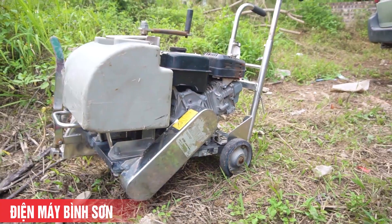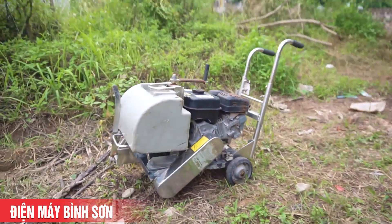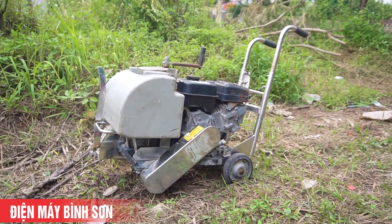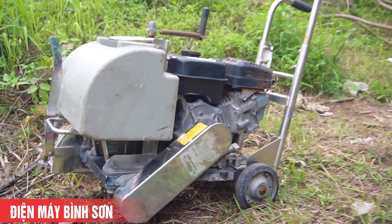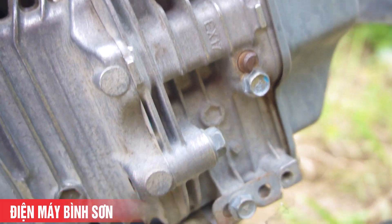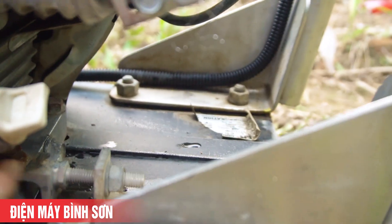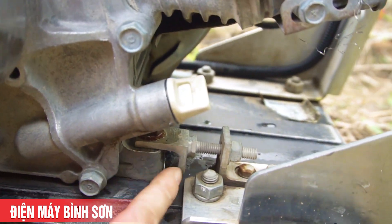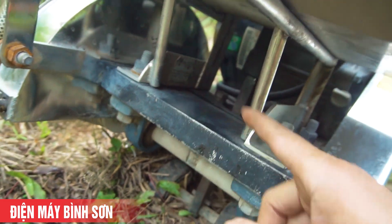Đây là toàn bộ video về chiếc khung cắt bê tông Xen sử dụng động cơ Subaru EX17. Chất liệu máy bằng inox chống gỉ, rất ok. Có phần tăng giảm độ căng dây. Lọc rất đẹp, khung bệ chắc chắn, rất dày - tấm chân này rất dày.